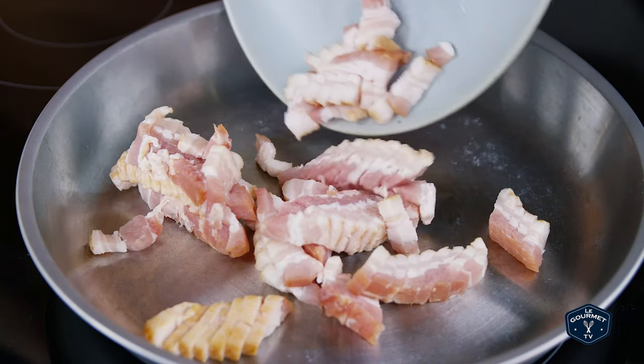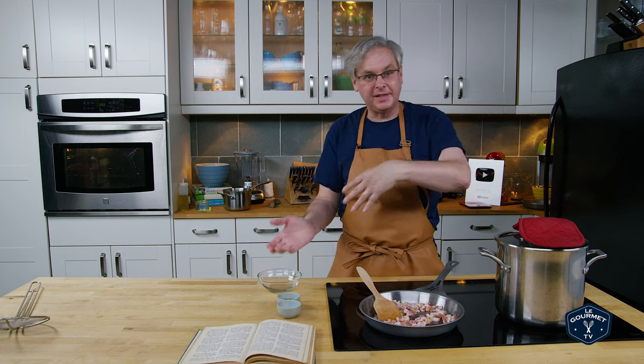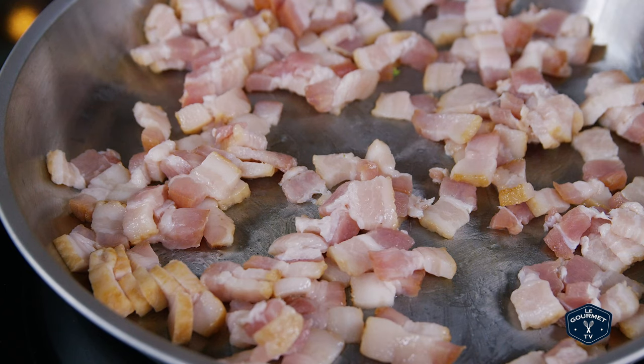The Brussels sprouts are almost done, so I'm gonna start rendering the fat off on this bacon. I want to render out as much fat as possible so that I can fry the Brussels sprouts in the fat, and I also want to crisp up the bacon — I'm gonna take it out, fry the Brussels sprouts, and then add the bacon back in at the end. I start out in a cold pan, sort of medium-low heat, to get as much fat out as possible, then I'll crank up the heat.